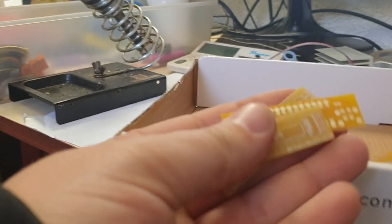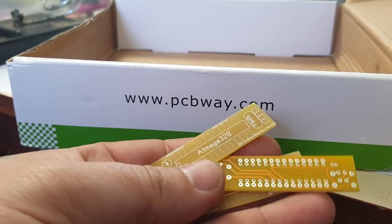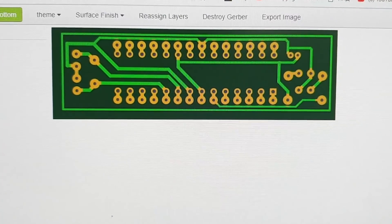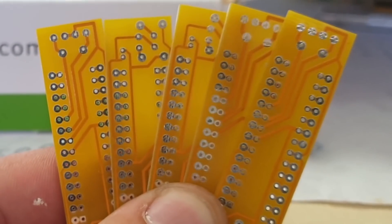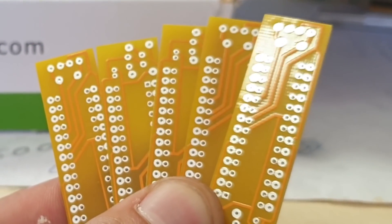Let's continue with today's project, which is a homemade Arduino board. After the first step — designing the board — and the second step — ordering from PCBWay — here it is: a very small size DIY Arduino board.